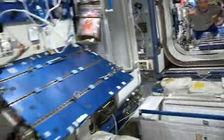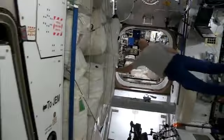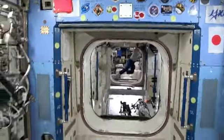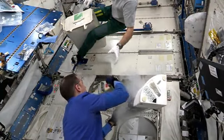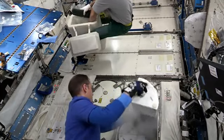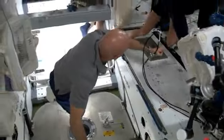Here comes Luca. And now let's try it backwards. I see it. I see it. It's nice and stuck. It'll be a good thing.